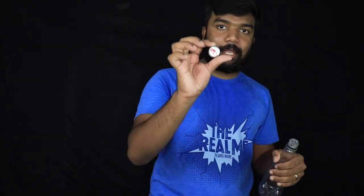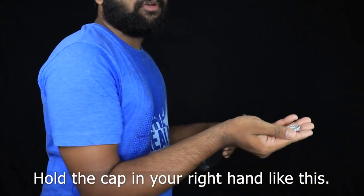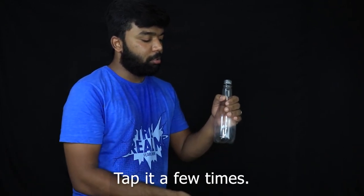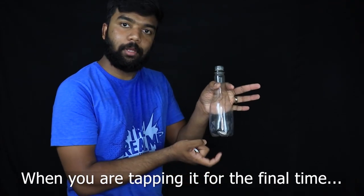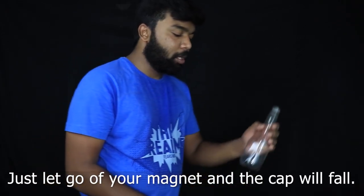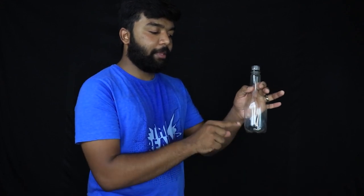Now, what do you do? Then we'll hold it in the right hand. 1, 2, at the count of 3, when you tap it, if you cut it in the middle, then the cap is in the middle. One more time. 1, 2, 3. Then the cap is in the middle.